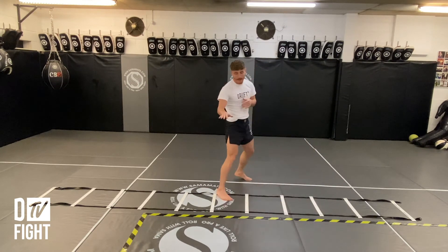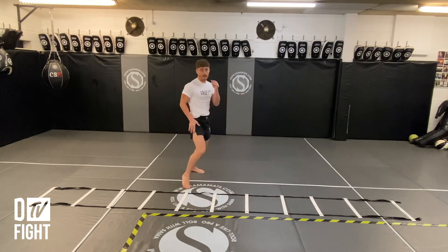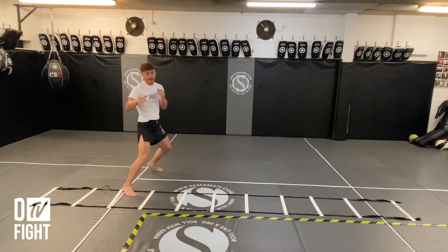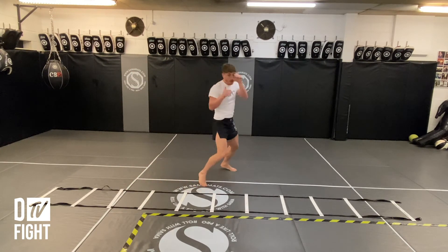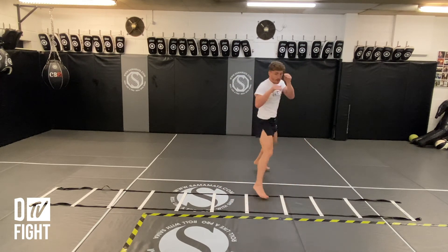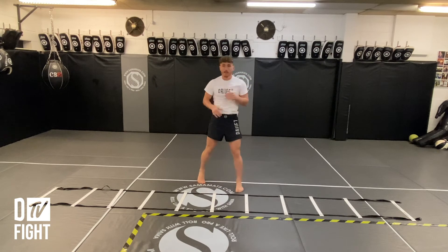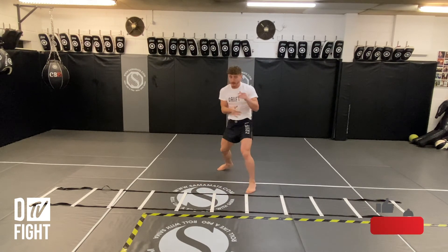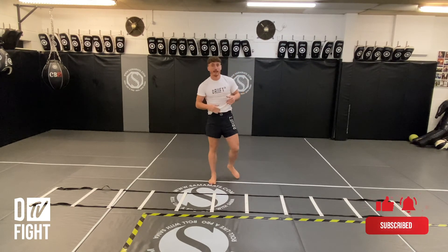All the way out, all the way in — you're covering distance here, nice and large. Then start adding it together. Bring the guard up, and once you've got that in place, pop the jab when you come in. So that's a little drill for you to get used to moving nice and light on your feet, being able to come in and attack, and glide back out of danger.